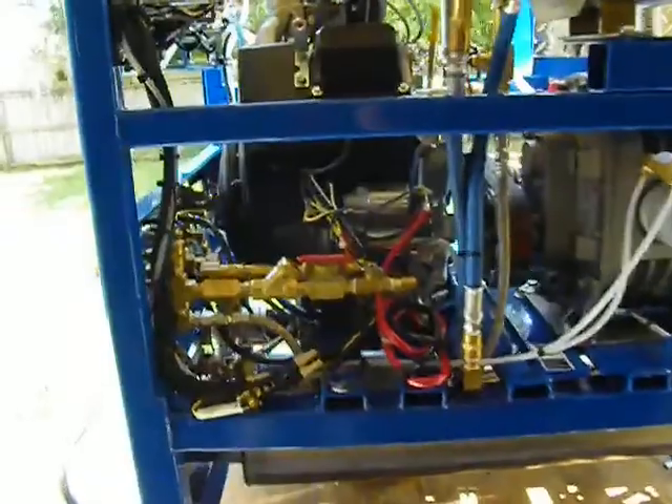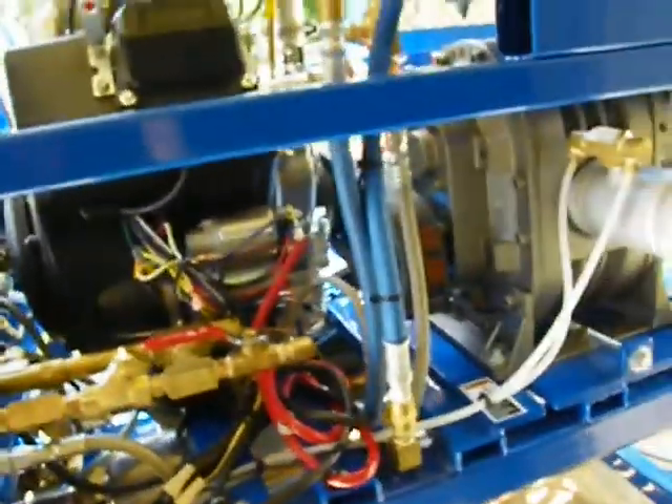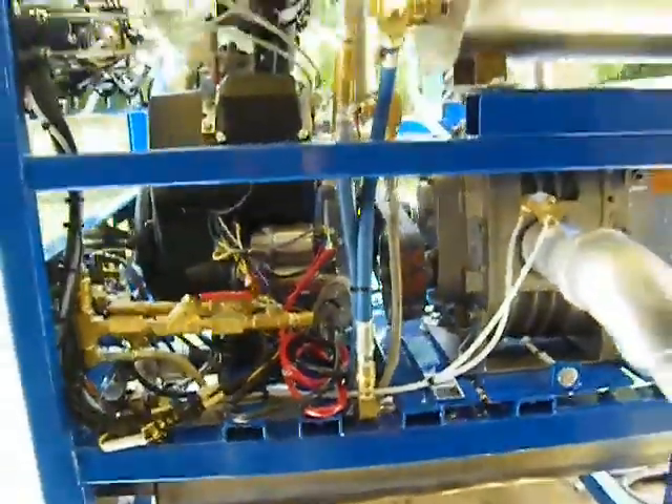Everything is easy to get to — even the wiring scheme and the harness is a single wired scheme. We have a delayed fuse and a fuse down here. It's a very simple, trouble-free electrical system.